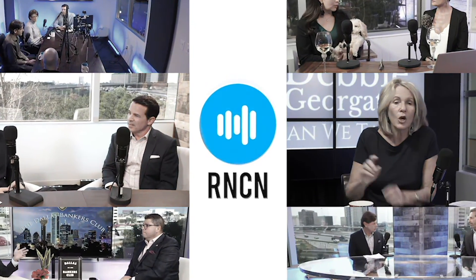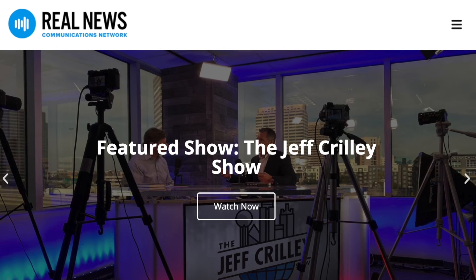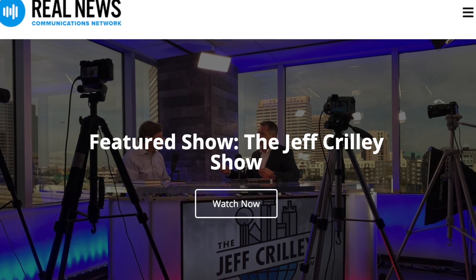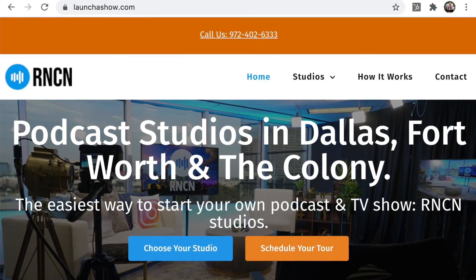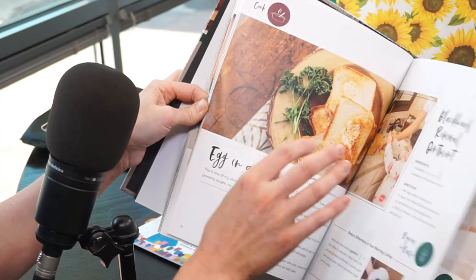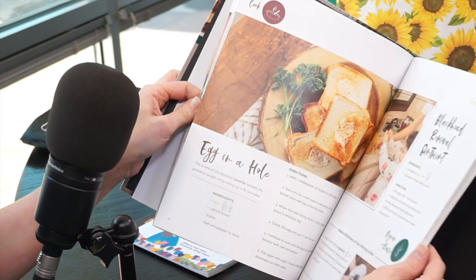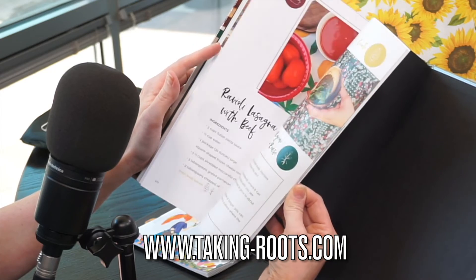This show is brought to you by Real News Communications Network, your digital destination for video podcasts. Produced by media and podcast experts. Podcasting at the speed of news. Powered by Real News PR. Visit realnewscn.com for our podcast show library, and launchashow.com to launch a show. To find out more about our special guest Erica Pitstick, author of Taking Roots at Home, visit her website at taking-roots.com.